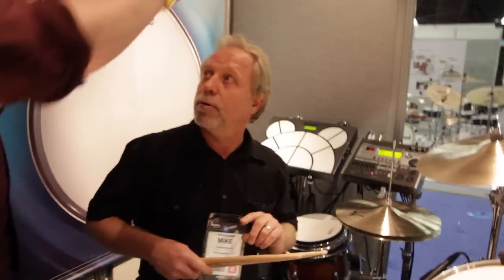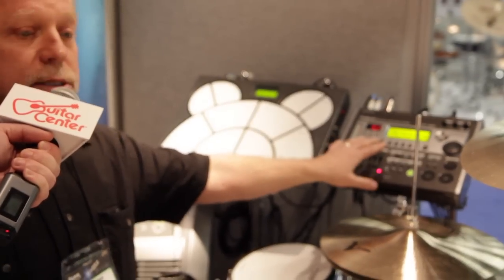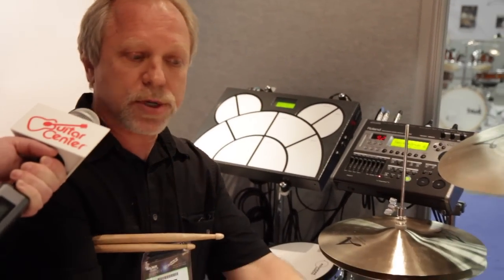Nice. Sounds good. So now I see you've got a couple different modules here. What are you using to trigger this with? What we're using is a TD-20X, what a lot of people use. It's a great module. We're also using a drum cat, because there's some sounds built in here, because we're going to use some triggers.